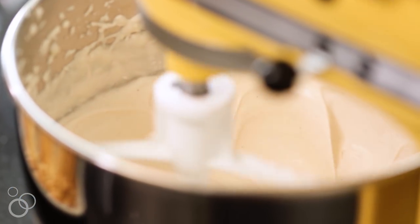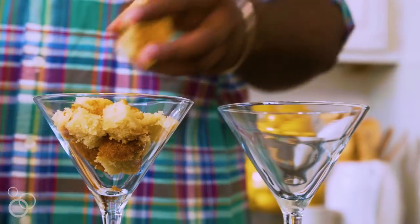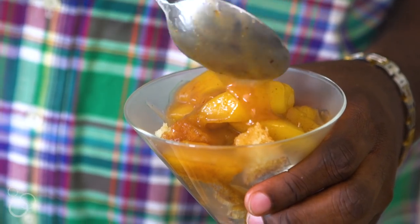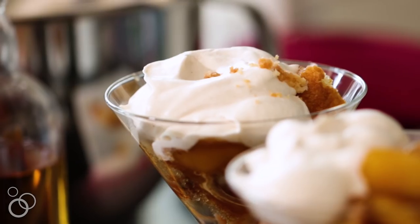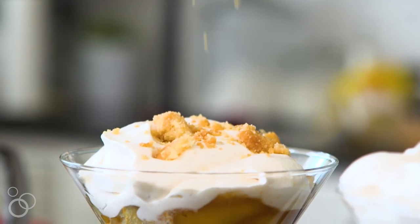Then we put everything together. I'm going to take the cake and cut it into cubes. Those are going to go in first. I'm then going to add in that lovely peach mixture right on top. Lastly, a lot of that whipped cream is going to go on top of that, and I'm going to finish off with just a sprinkle of those crunchy butter cookie crumbles.